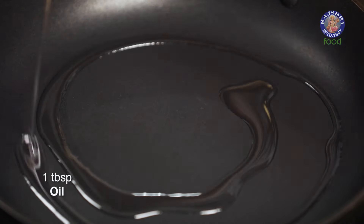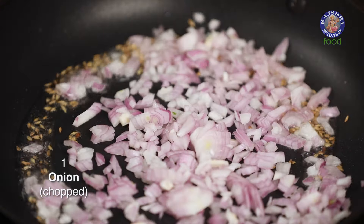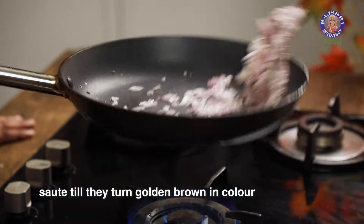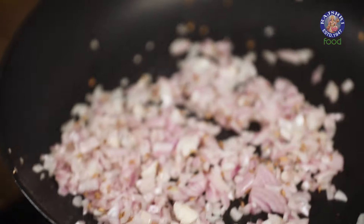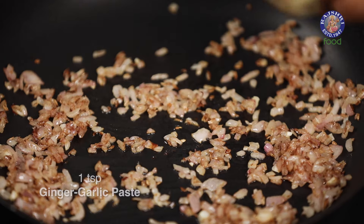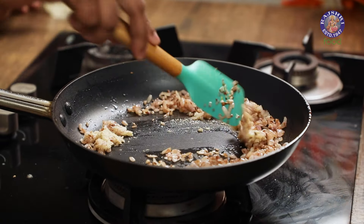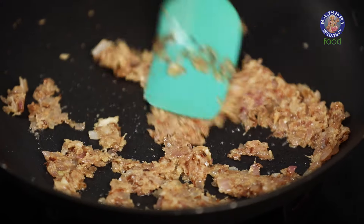Oil in a pan. Cumin seeds. Moving on to chopped Onions, and we sauté this till they roughly become golden brown in colour. Let's add in paste of Ginger and Garlic, and let's sauté this till the raw flavour of the Ginger and Garlic goes away.